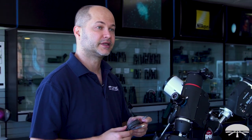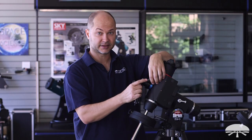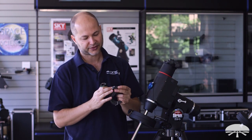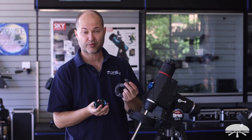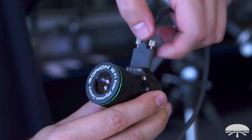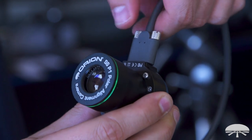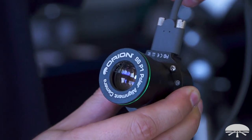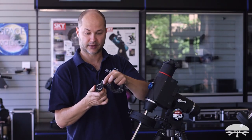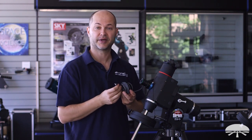The last part of the hardware installation is the USB cable that attaches to the USB port. It's got a thread-on security system, so simply attach the USB cable into it and then thread down the two little thumb screws on the side. You've got a very secure USB connection to your camera — it's not coming out. The other end goes to your laptop and you're ready to go.